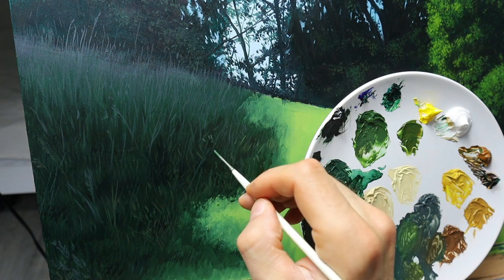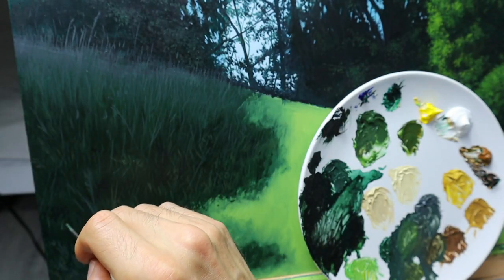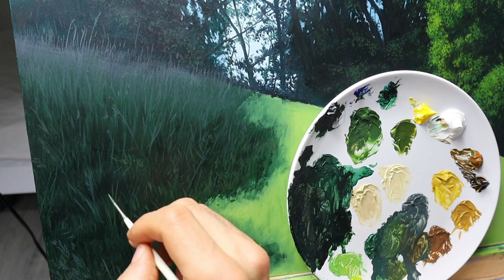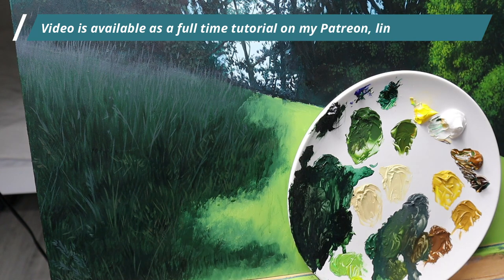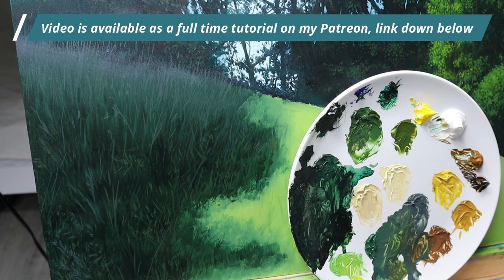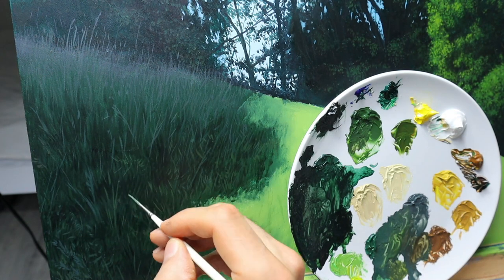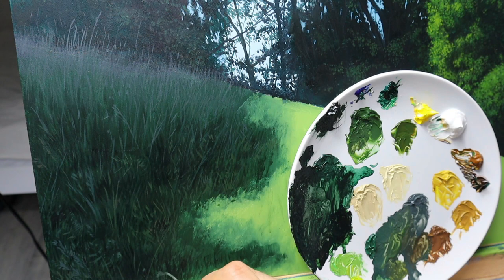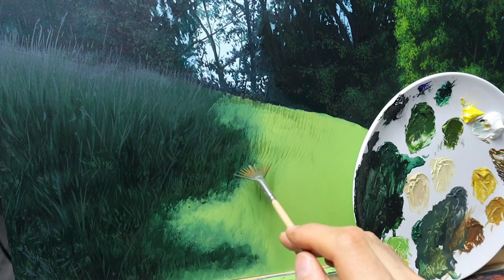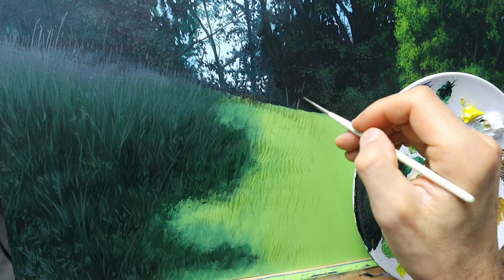You will need all kinds of different color variations and all kinds of different shapes of the grass leaves. Different directions and sizes. Sometimes I just paint the tip of the grass, sometimes the whole piece. I'm trying to connect the darker part on the left to the lighter part on the right.